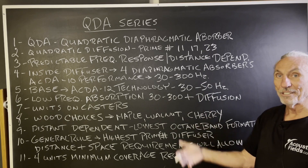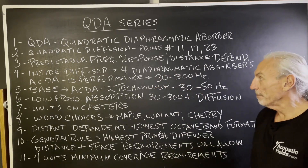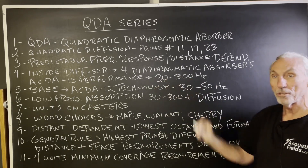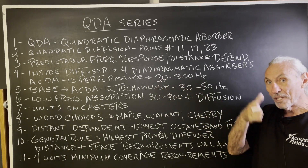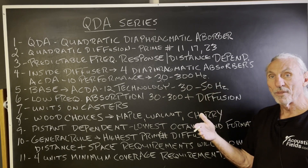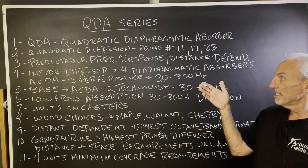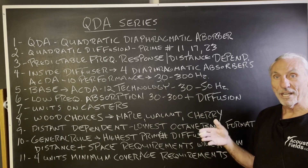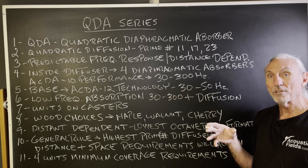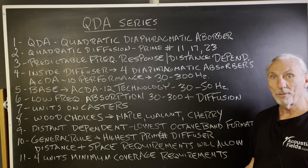If you don't have enough distance, you get phase issues, and that's the last thing you want. Inside the diffuser, we have four diaphragmatic absorbers based on our ACDA 10 performance, which is 30 to 300 Hz. We've created a diaphragmatic absorber. The diaphragmatic absorption technology requires a certain thickness and density inside the walls. These are very difficult products to build, which is why they're so expensive — they're built by hand.